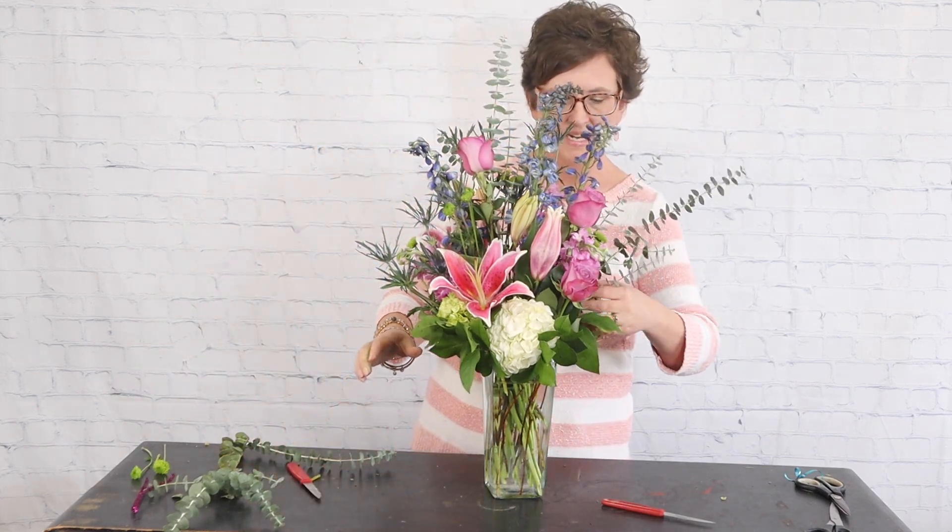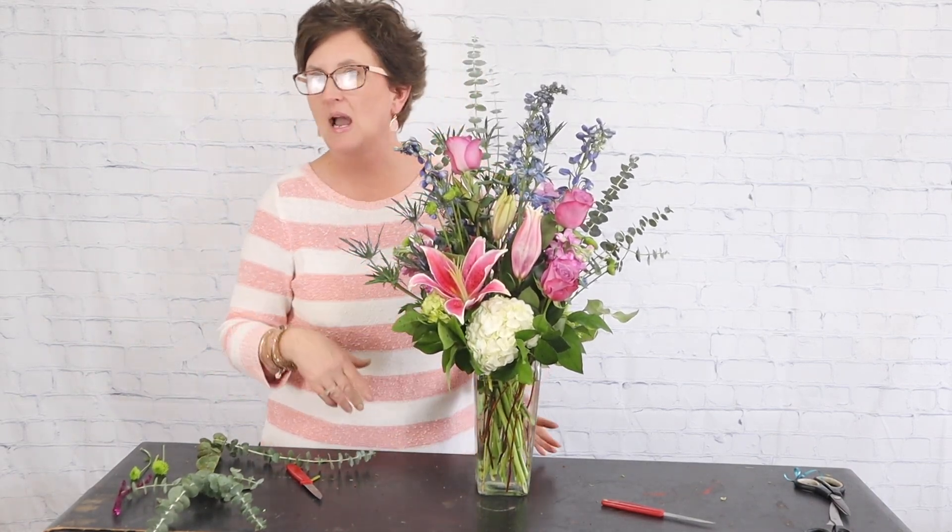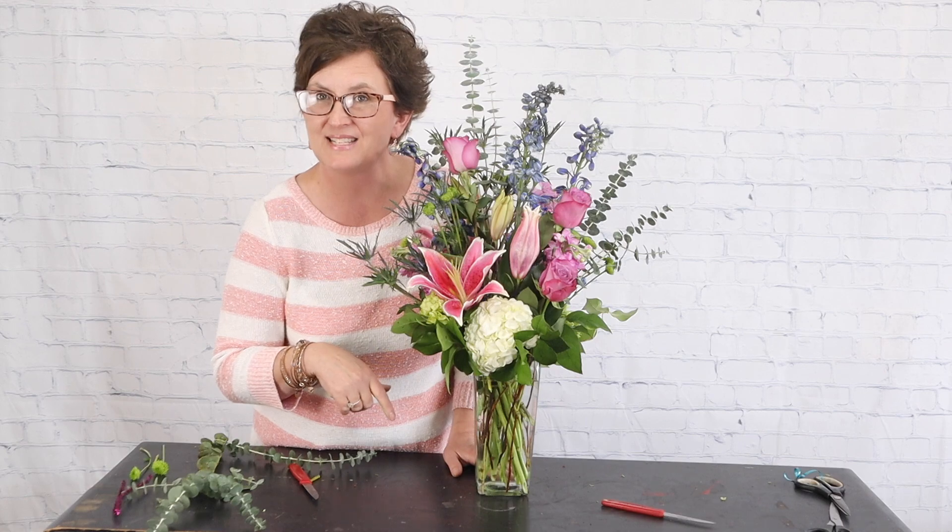There's our last couple of pieces, and there is our pretty Lavender Dreams arrangement! Thank you so much for being here with me this afternoon. If you have any questions about how we put this arrangement together or about anything with the flower shop, don't hesitate to ask — we'll be happy to answer. I hope you have a wonderful day and we'll see you really soon. Thank you!